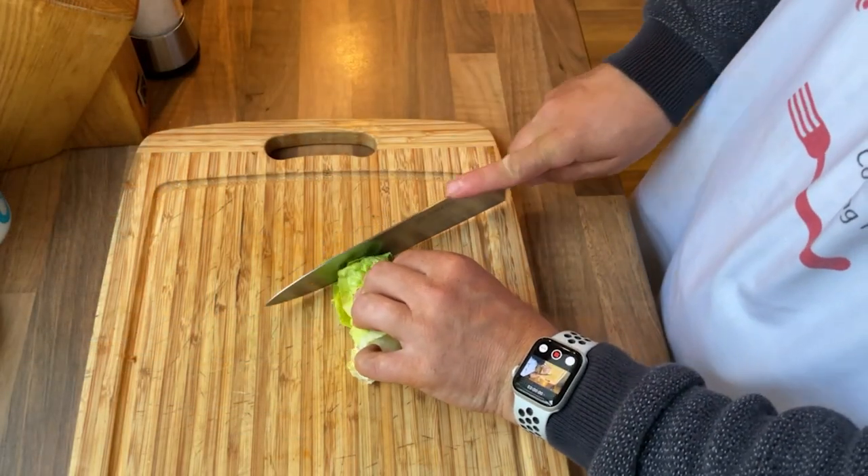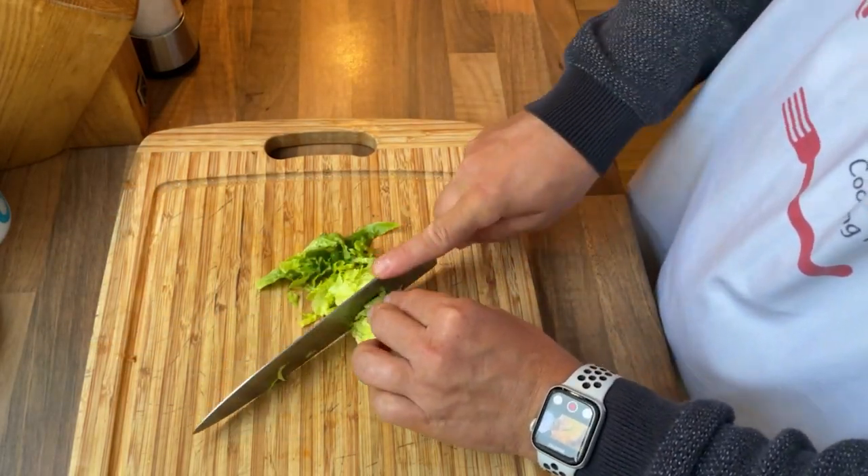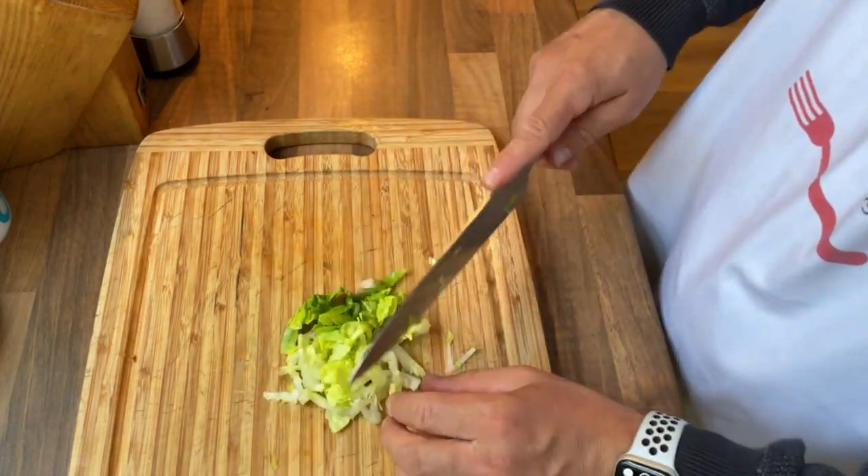Let's get the greenery ready for our burgers and prep everything in advance. For two burgers, just get two pieces of gem lettuce, roll them up and chop them nice and thinly.